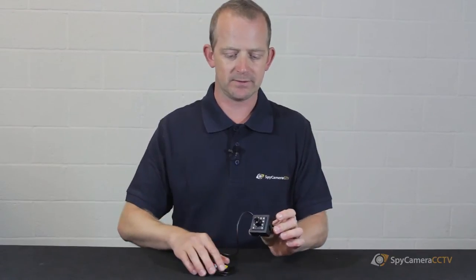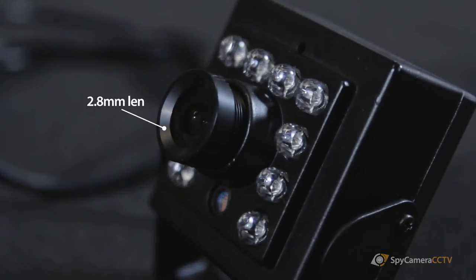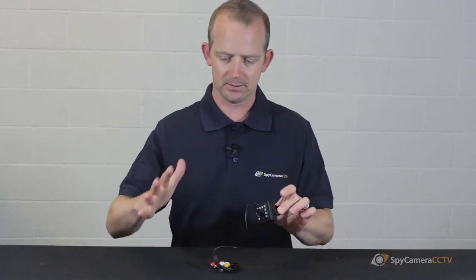One of the main features that differentiate this bird box camera from a traditional camera is that we purposely installed a 2.8 millimeter lens, which gives you a really nice wide shot. Obviously in a bird box you want to be covering as big an area as you can in such a small space.